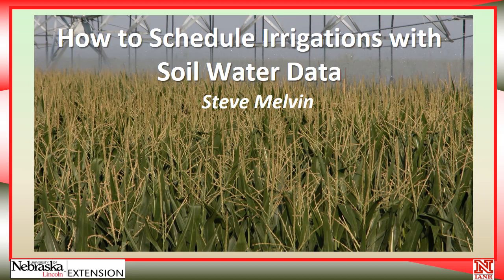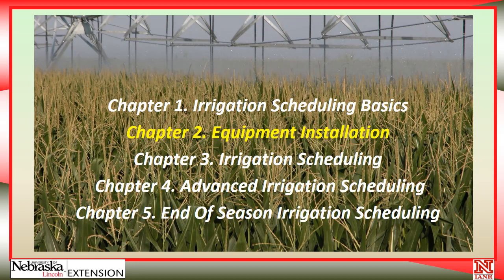Hi, I'm Steve Melvin, Extension Educator with the University of Nebraska-Lincoln Extension, and we're going to talk about how to schedule irrigation with soil water data. This is the second chapter in this series, and today we're going to talk about equipment installation.